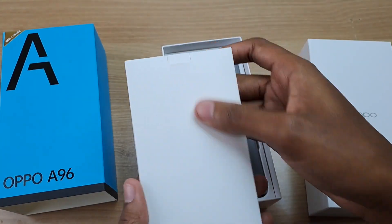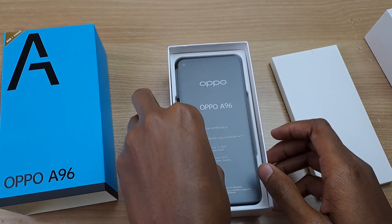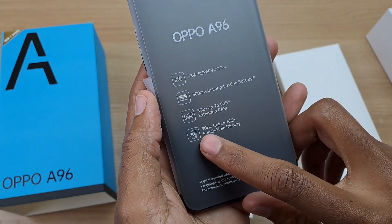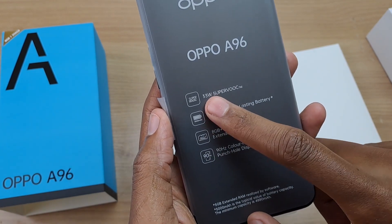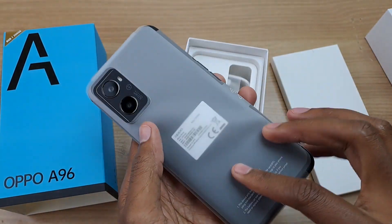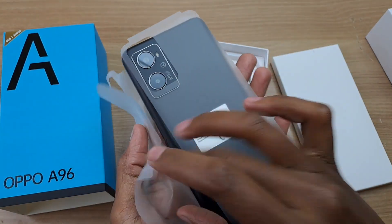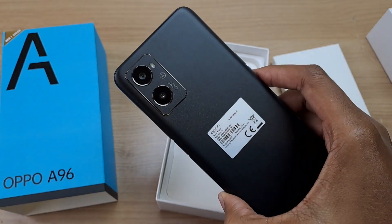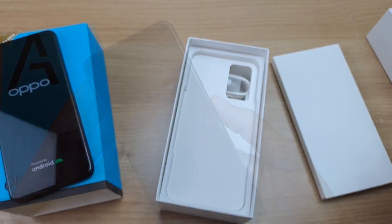All white inside. I believe those are the accessories, and this is the Oppo A96. It has a 90Hz refresh rate screen and 5000mAh battery with 33W fast charging. And we have a dual camera setup at the back. So as that boots up, let us check the accessories.